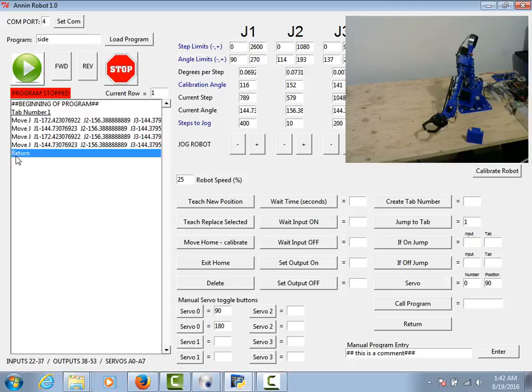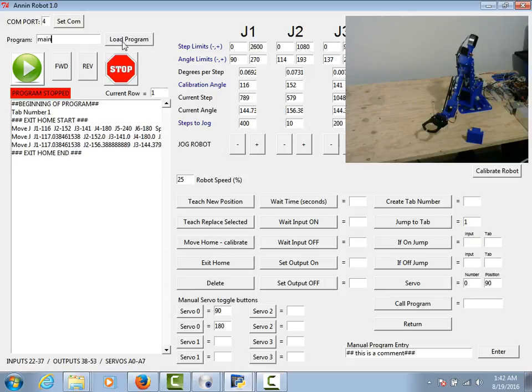We've got our program called side — it will execute those four moves and then return. Let's go back to our program called main and hit load program. You can see we exited home, but at this point we need to call program side. I'll type 'side' and click call program, so it will call program side. Then let's say we want it to wait for an input — I'll put in wait for input 22 to come on.